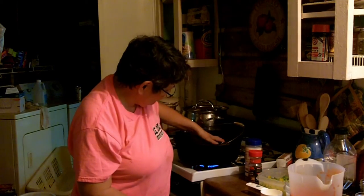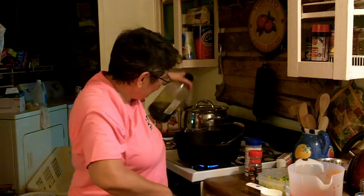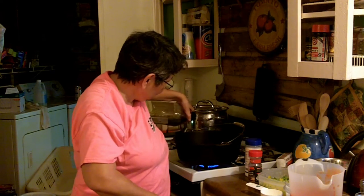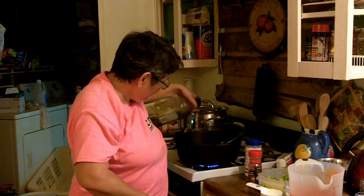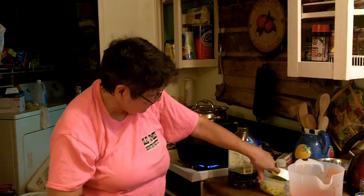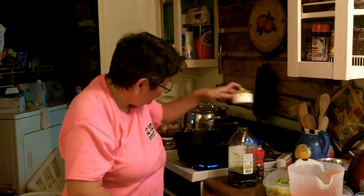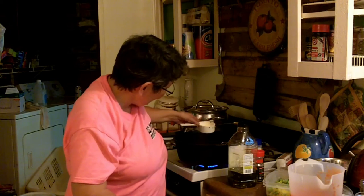I've got a cast iron Dutch oven here, but a regular pot will do. I'm going to drizzle some olive oil in the bottom — it's going to take about two tablespoons. I'll put in about a half cup of bell pepper. Oh, it got hot fast — that's good cast iron for you!